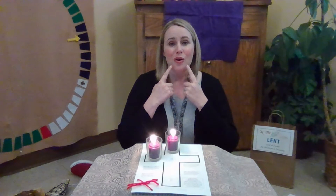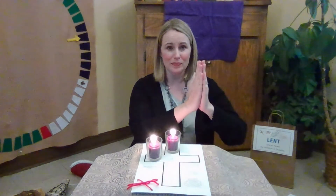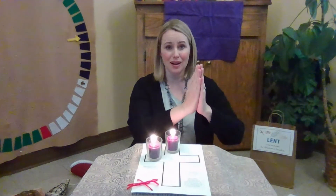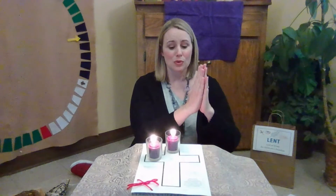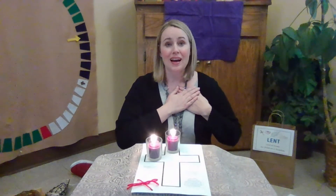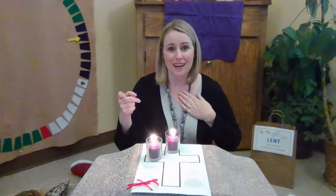Breathe in deeply. Breathe out slowly. Hold your hands together in front of you and repeat after me. With these hands, I will serve God's world. With these hands, I will serve God's world. Breathe in deeply. Breathe out slowly. Place your hands on your heart and repeat after me. With all that I am, I will share God's love. With all that I am, I will share God's love.